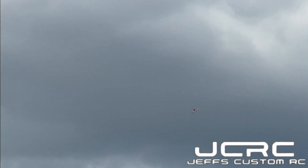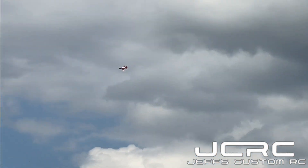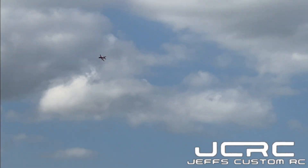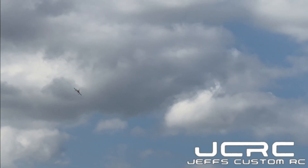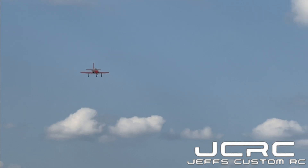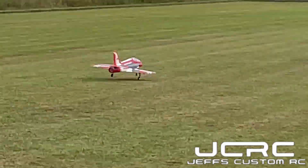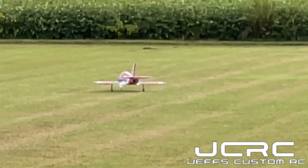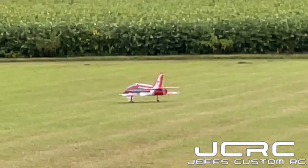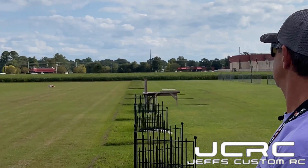I haven't had to land this plane with a collapse. It landed pretty well without it — let it descend. Nice. That was a zero-power landing. That was a floater. No flaps, dead stick. Perfect landing.